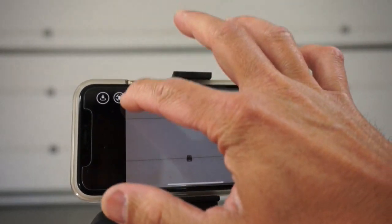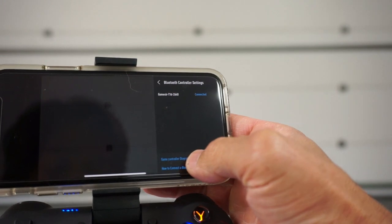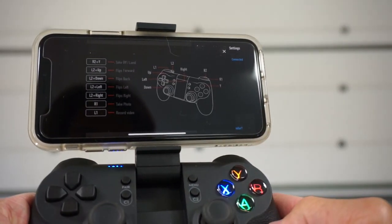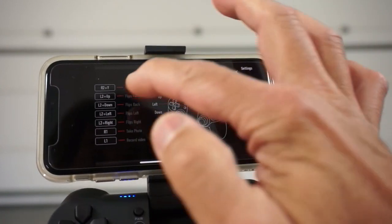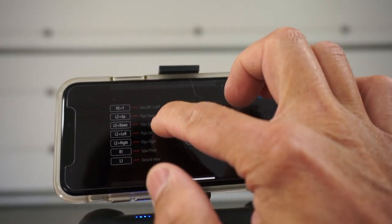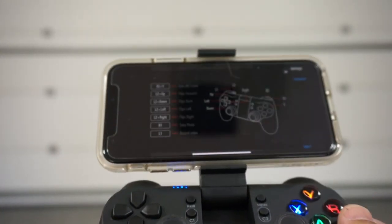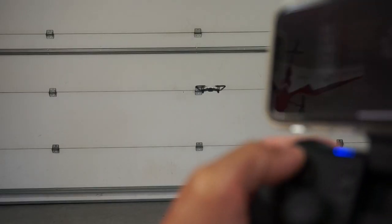Let me demonstrate something else that's pretty cool. If we go back to settings, Bluetooth controller, you can see there's a game controller diagram that shows us specifically some different button combinations we can use for Tello. Let's just take a look at the forward flip — it says L2, which is our L2 button here, and up, which is the gamepad up. I'll press these two together.